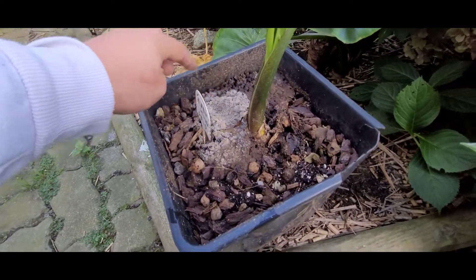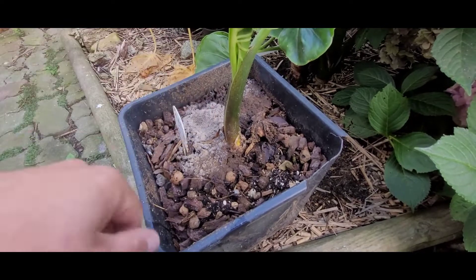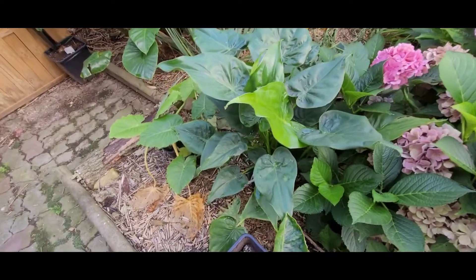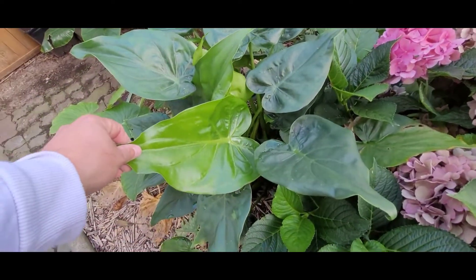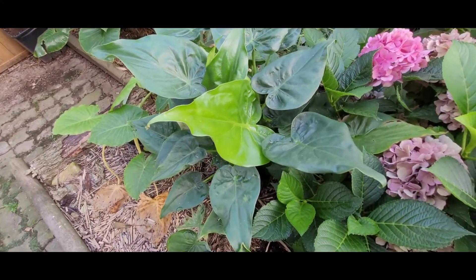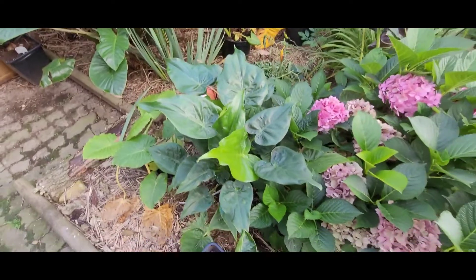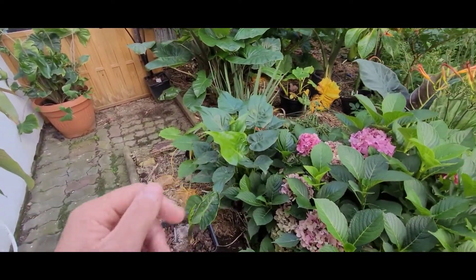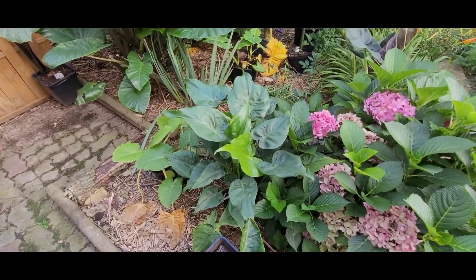Tutaj mi się zrobiła taka lekka pleśnia, ale tylko dlatego, bo jest posypany obornik granulowany i to na oborniku się zrobiło. Kukulata – dopiero teraz zaczęła fajnie puszczać. Dla kukulaty za gorąco było, pomimo tego, że tutaj stoi bliżej ściany północnej – i tak miała tutaj za gorąco.